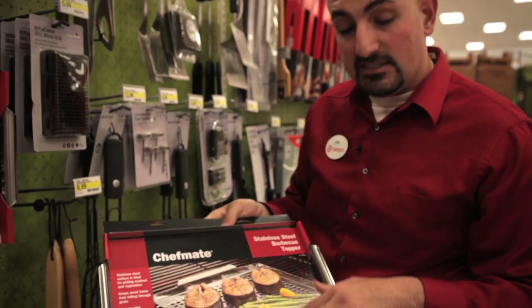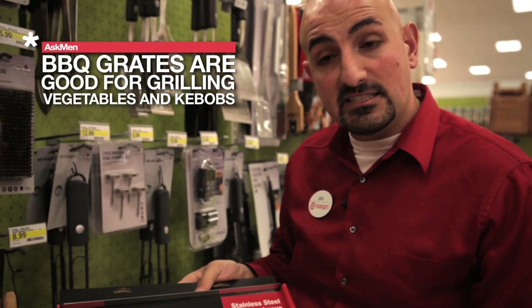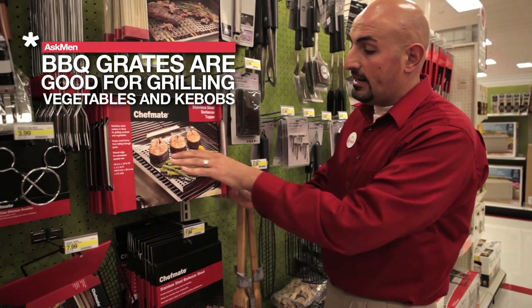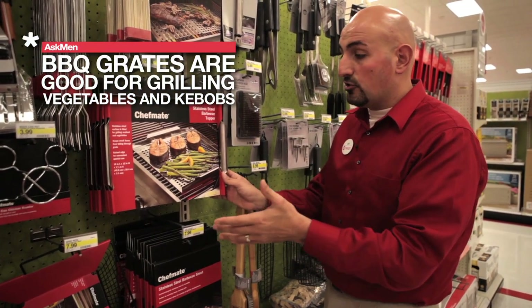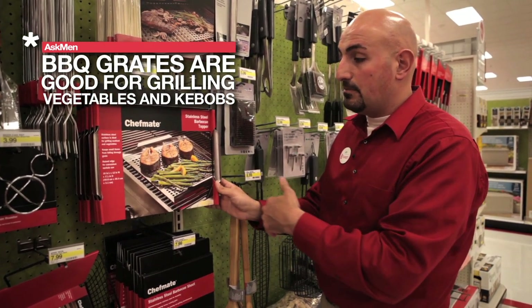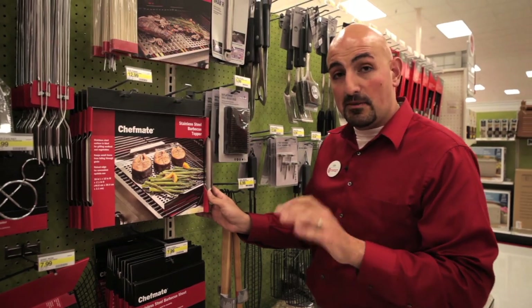Another really cool tool is our grates. What's great about the grates is you can do your vegetables on here — like asparagus, mushrooms — and you can even do fish. The grates create an area where vegetables won't fall through while still getting direct heat. It makes it really easy to flip and toss everything around, and it makes for some of the best vegetables possible.